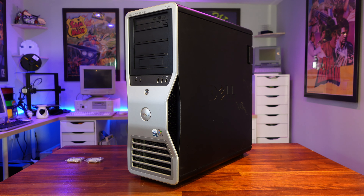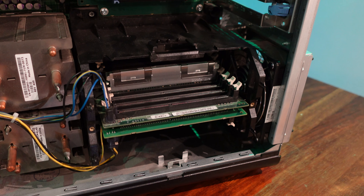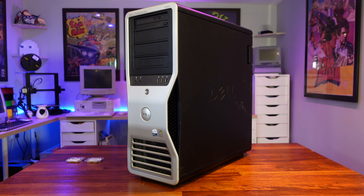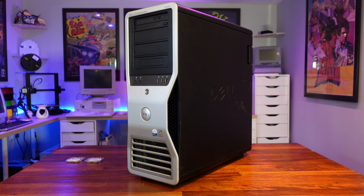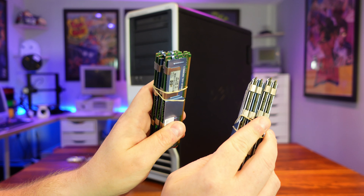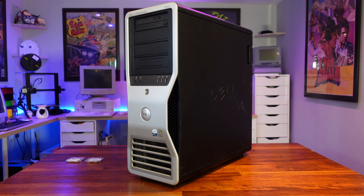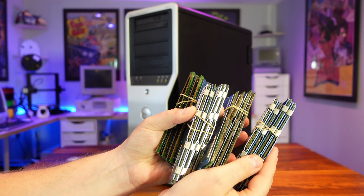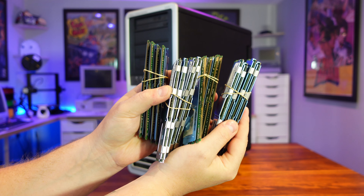Next comes the RAM. This machine came to me with four 1GB sticks of DDR2 fully buffered ECC memory, which would have been considerable for the time, but we're going to double that up to 8GB via these four 2GB sticks. What, you expecting more? Okay, I'll double down — let's go for 8 sticks and 16GB in total. Still not enough? Fine, we'll go full bore and fill every memory slot on this thing with 16 sticks of DDR2 ECC RAM. I really do spoil you lot.